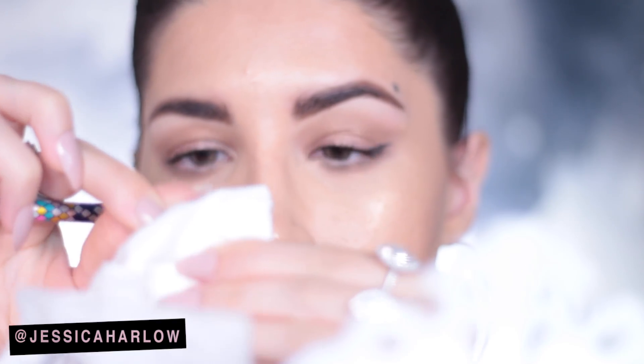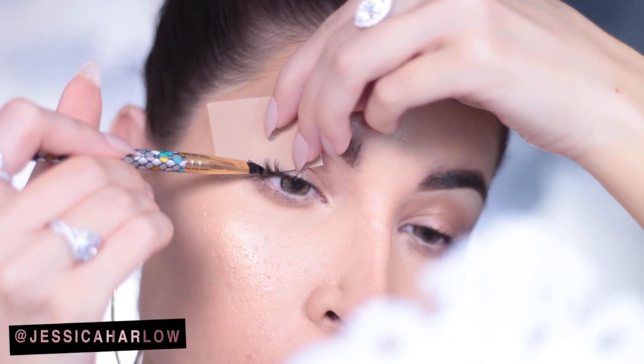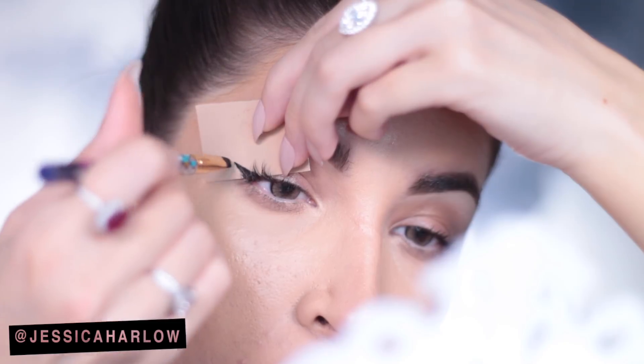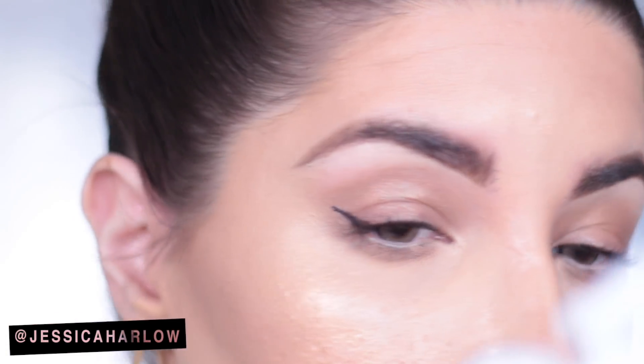Then you just wipe whatever eyeliner is left on the stencil, flip it over, and do the exact same thing on the other eye. It may take a second to line it up the same, but once you get the hang of it after the first one or two times, I swear it's going to be the easiest thing ever.